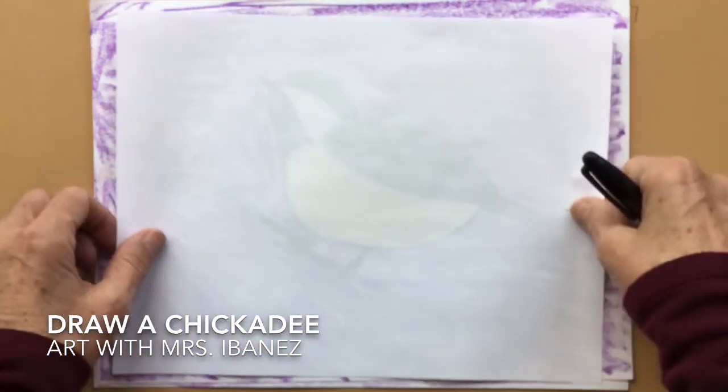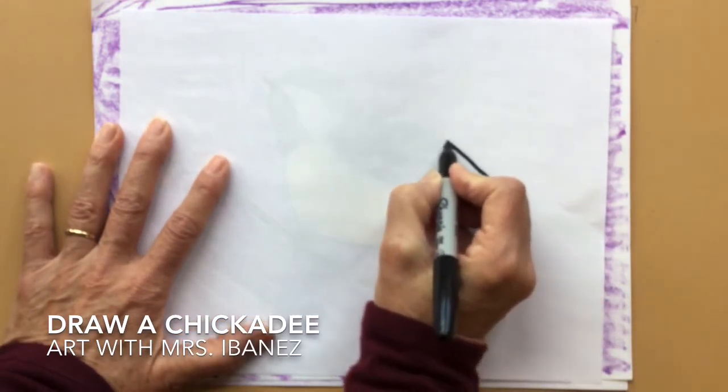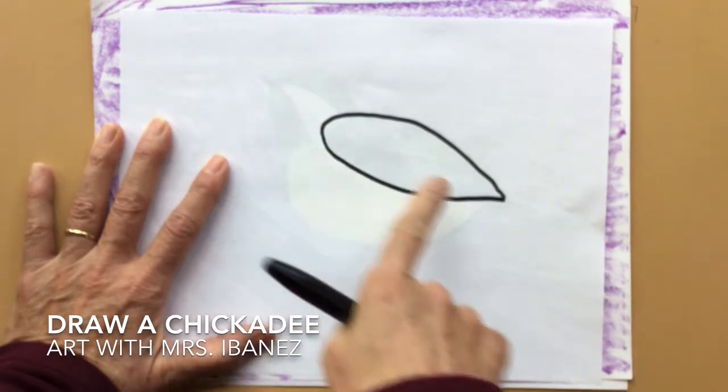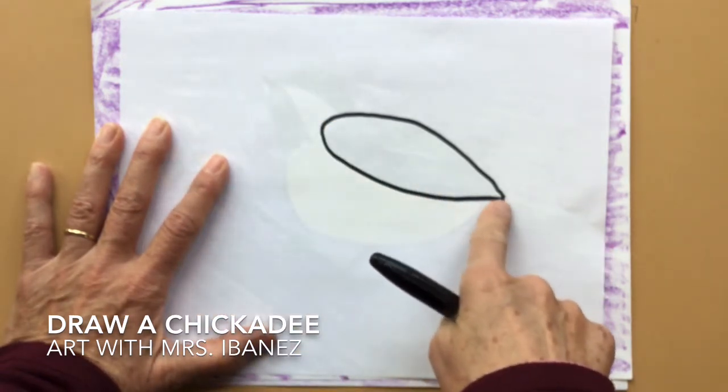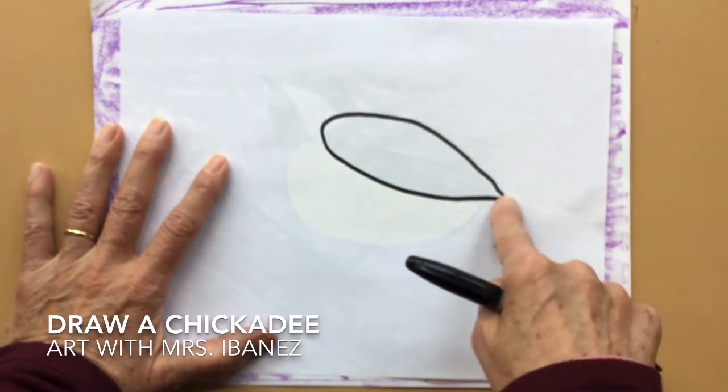So I'm going to start with that teardrop shape for the wing. It's rounded on one end and pointed on the other end. I started here, came around, and went back and pointed there.